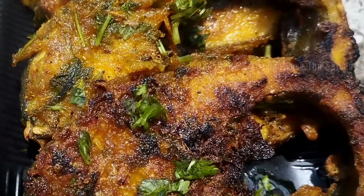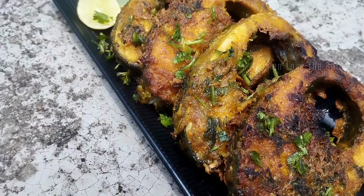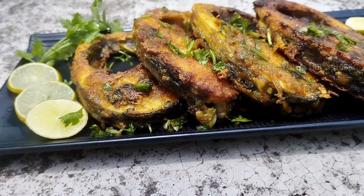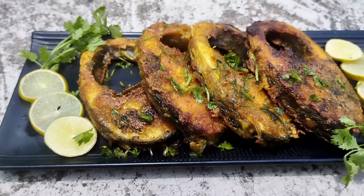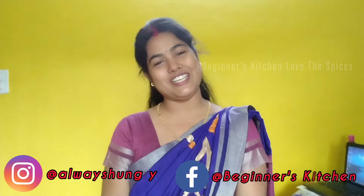Thank you so much for joining us. Follow us on Instagram and Facebook — we will start now!